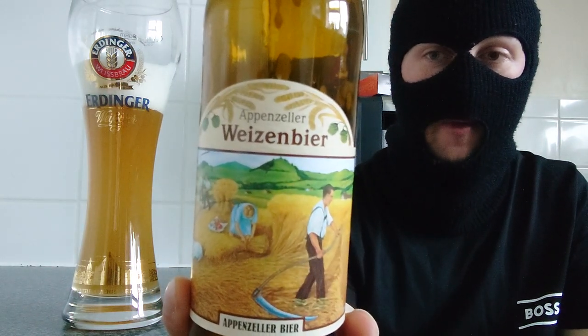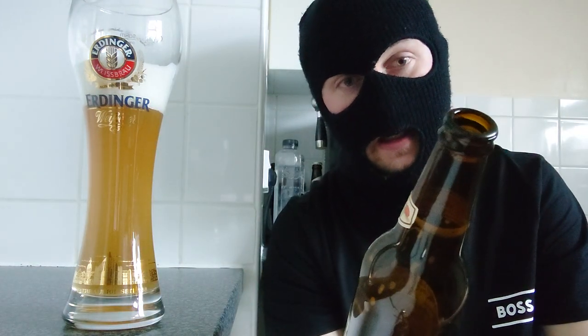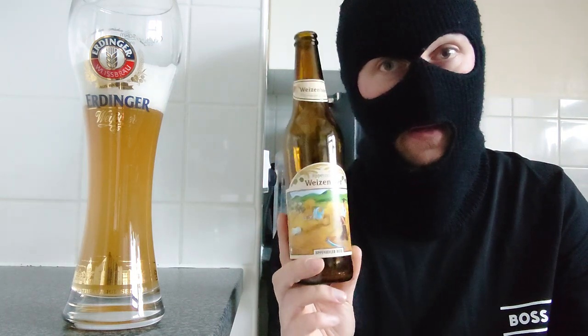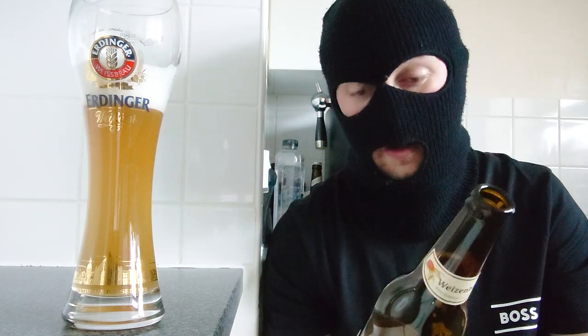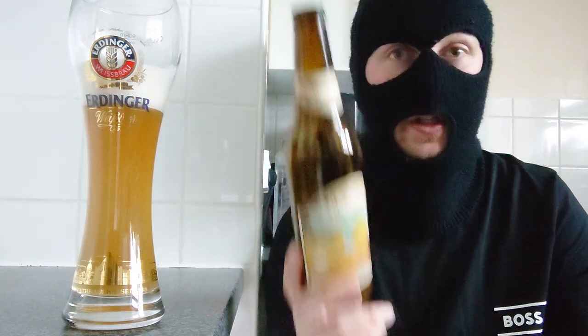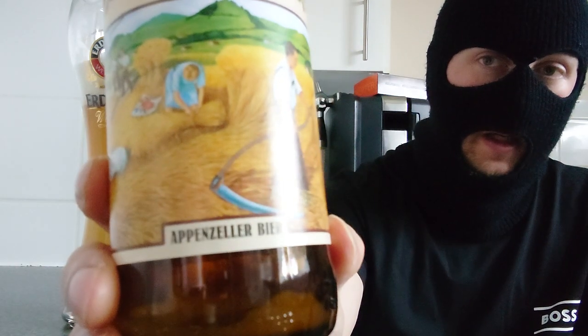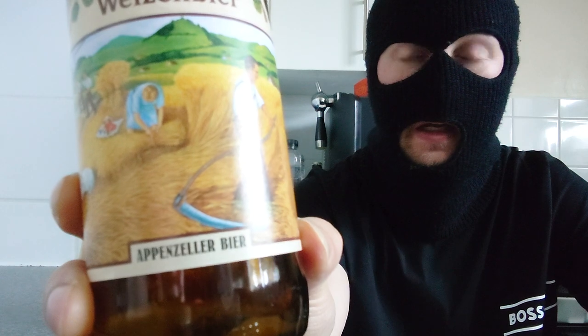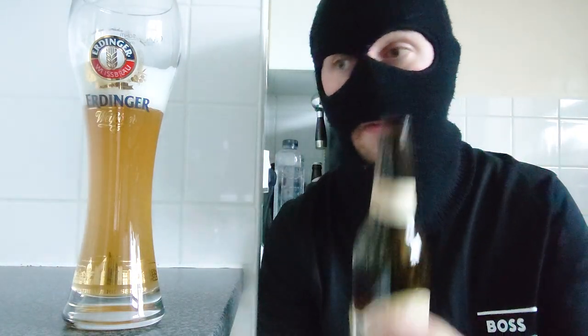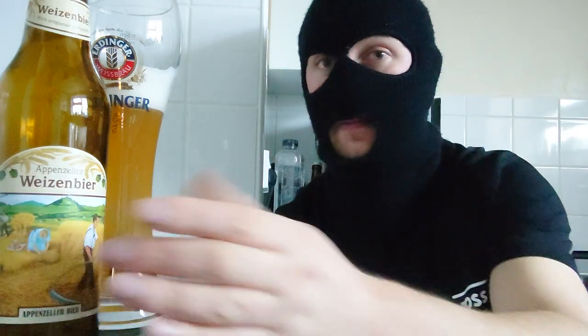What would I score this? The 5.2% Appenzeller Weizen beer — it's going to be an 8.5 out of 10. I've had better, but I love it, I think it's nice. 8.5 out of 10 for me. Love it. If you see a bottle of this, or anything by this company, go and try them. They are a small craft brewery somewhere in Switzerland, and I'll be honest with you, I've never had a bad beer from them. All of their beers are organic, so happy days. Till next time, bye — thank you for watching!